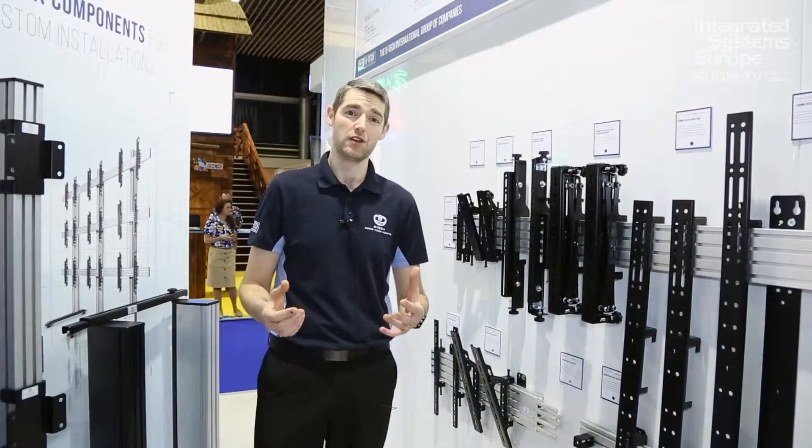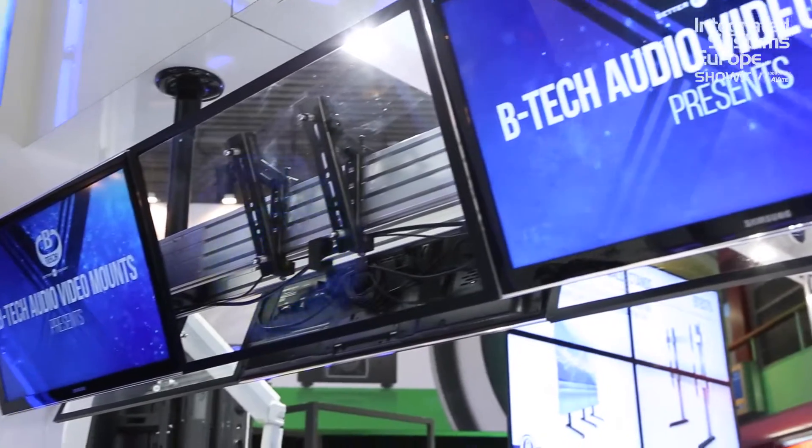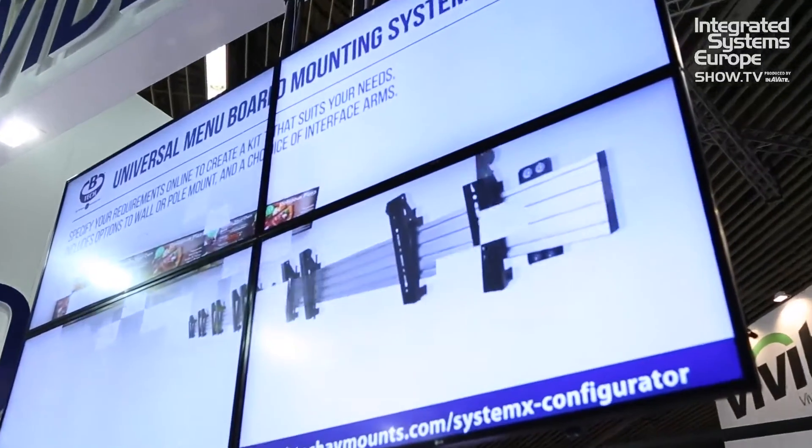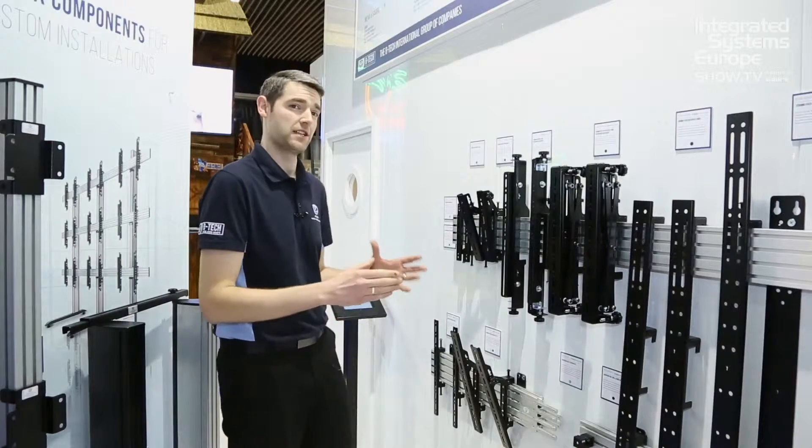Hi, I'm Mark Walker from BTEC. I'm here to show you all the new additions to our SystemX range of components. SystemX can be used for video wall, menu board, any digital signage application, single screen up to multiple screen installations. I'm going to talk you through very quickly some of the new additions and some of the existing ranges.